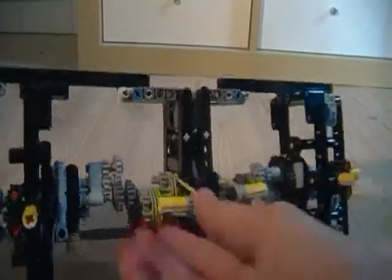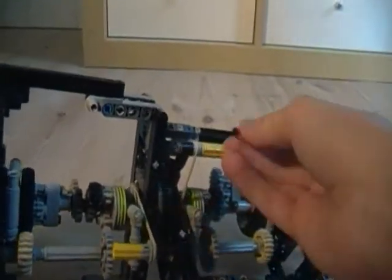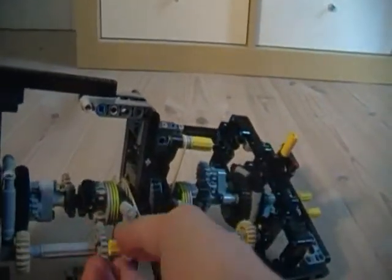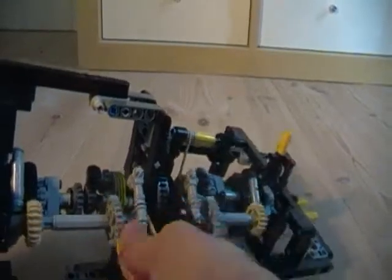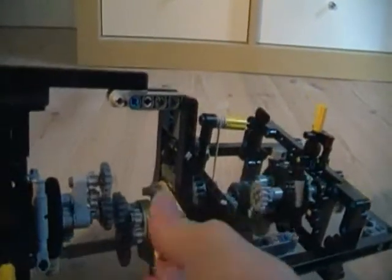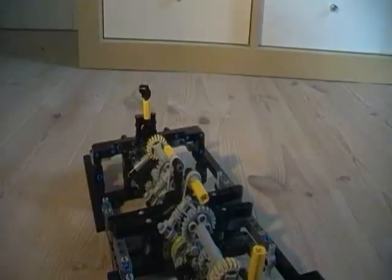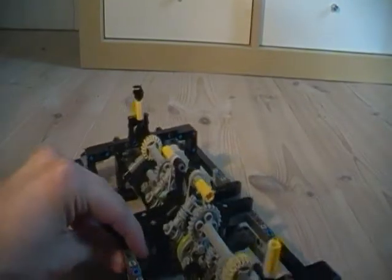Let's try it out and see if it works. You can see that yes, it does indeed turn. It doesn't work very well, but at least it works. It's rubber band, so it's not that great.